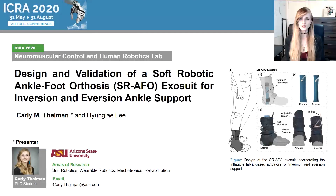Hello everyone and welcome to my presentation. My name is Carly Vauman. I am a third-year PhD student in Systems Engineering at Arizona State University and I represent the Neuromuscular Control and Human Robotics Lab under the mentorship and guidance of Dr. Hyun-Lai Lee. Today I'll be presenting my research paper: Design and Validation of a Soft Robotic Ankle Foot Orthosis SRAFO Exosuit for Inversion and Eversion Ankle Support.